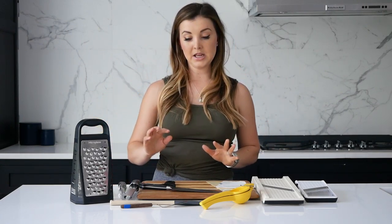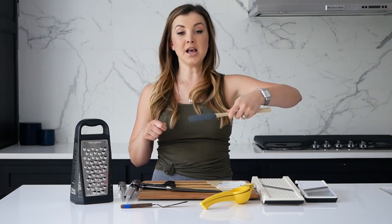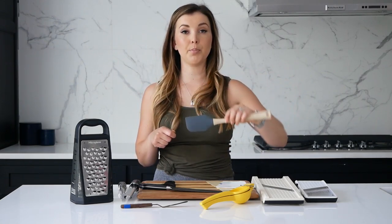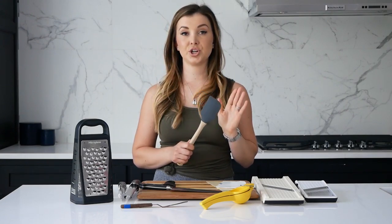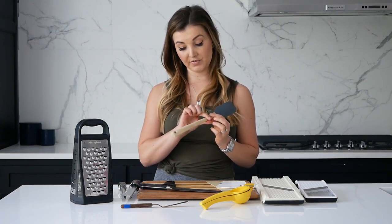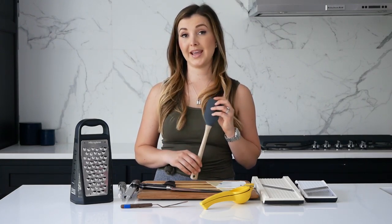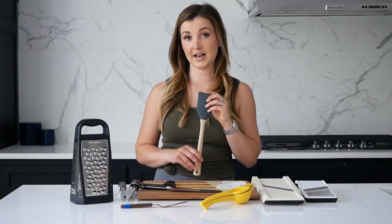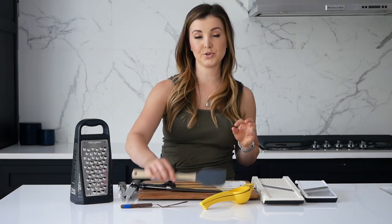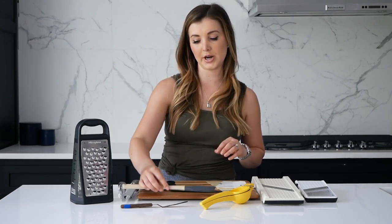Something else I like to have is a spatula — I think everyone needs one. They come in all shapes, sizes, and colors, but they're all essentially the same. I like silicone spatulas that let you scoop things and really scrape every last bit out of a pan or bowl. They're heat resistant, so they don't get hot. A lot of mine are all-silicone, though this one happens to have a wood handle. You can never have too many — they also make a great gift wrapped up in a little basket.